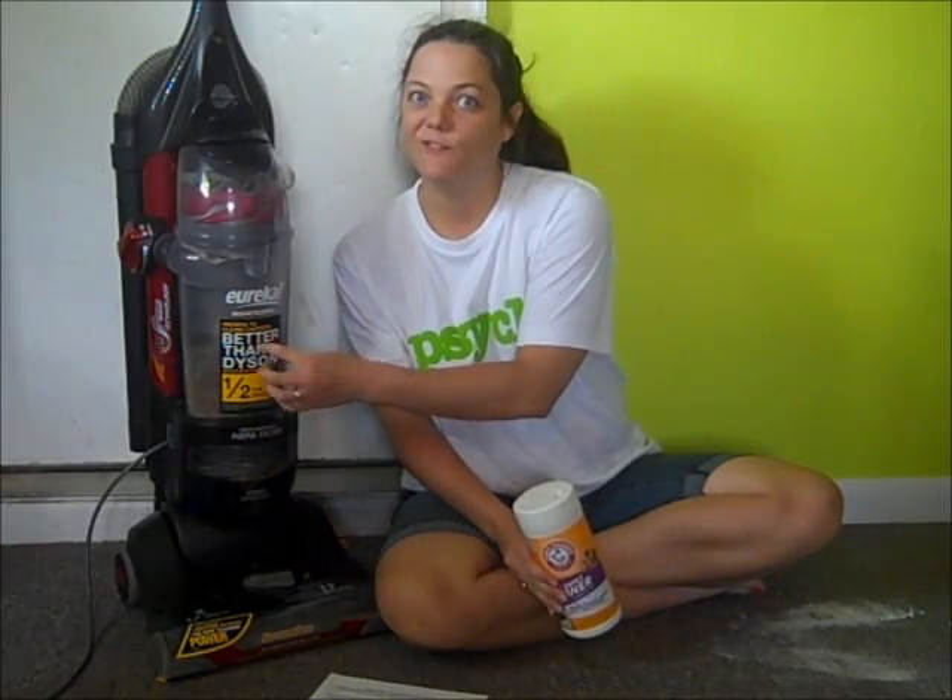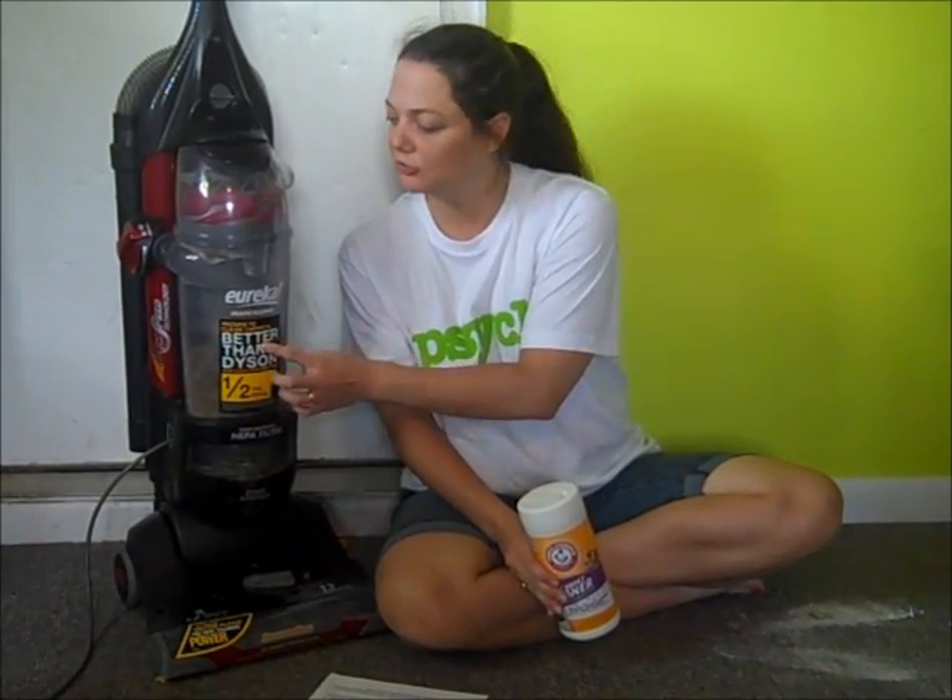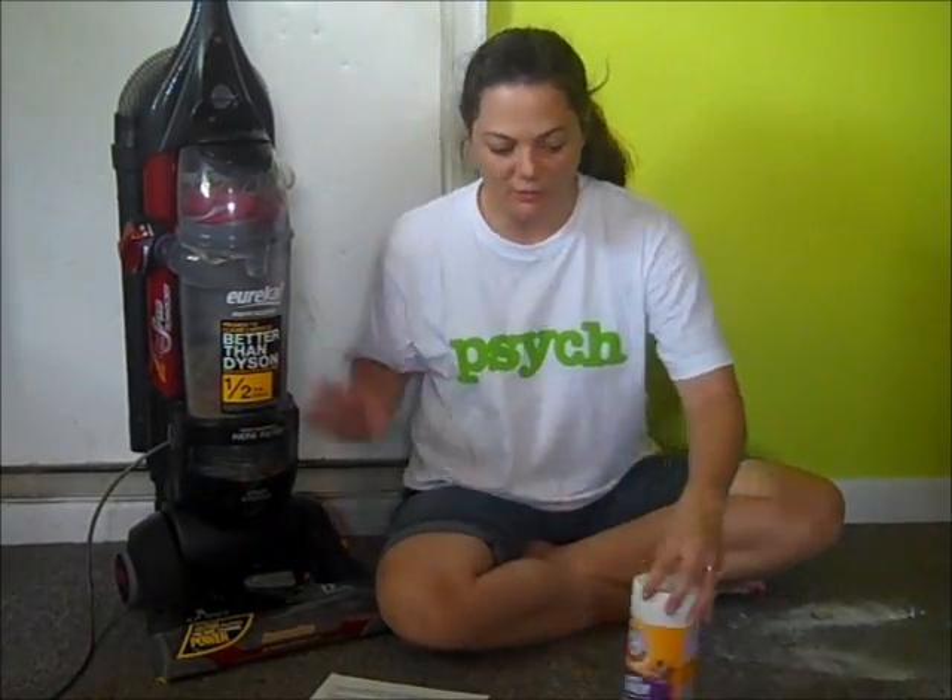And were they interested in hosting a giveaway? And they were! So if you go to 3boysandadog.com, you'll get to win one of these amazing new toys. So let's talk about this real quick.